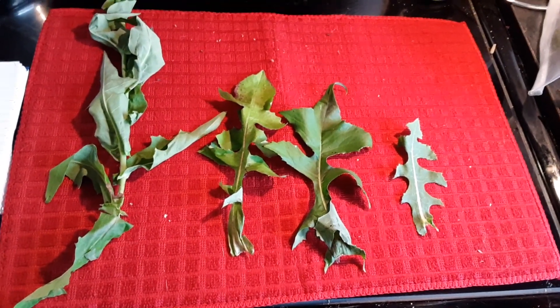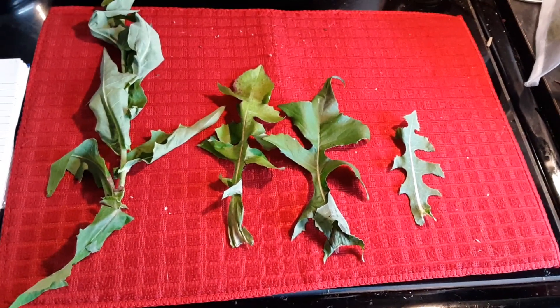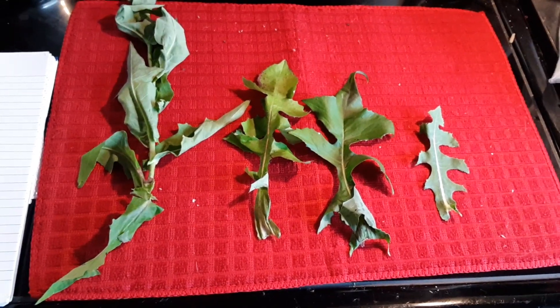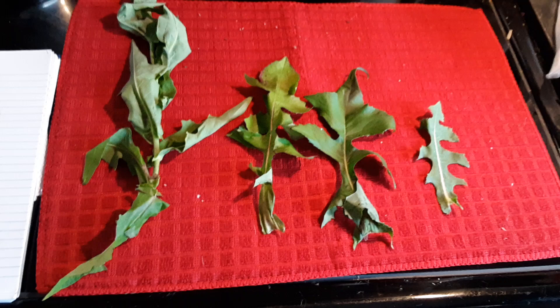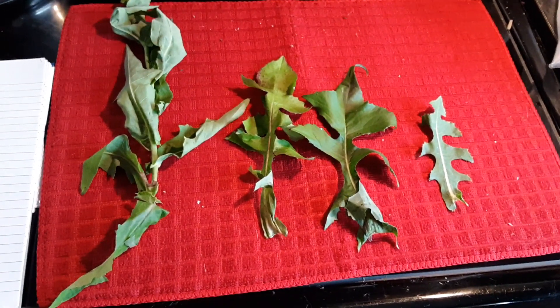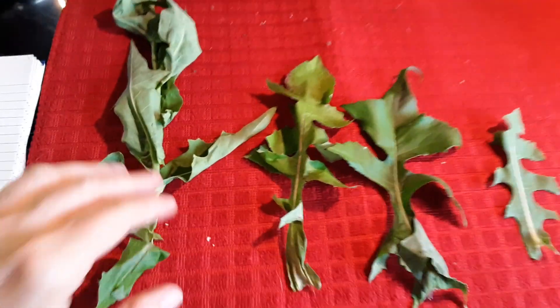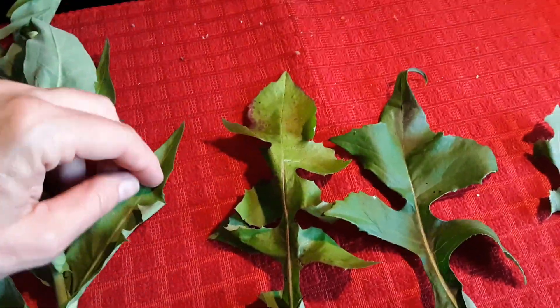Howdy everybody from the surface of the Sun — it is hot today. I've had several messages to show the leaves up close again, so like I said yesterday, you can never have too many wild lettuce videos. We're going to have some more up-close videos today, and this one is going to be on leaf shape and what I know to be actual varieties.